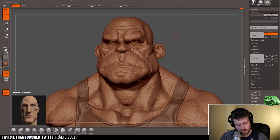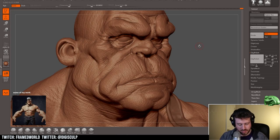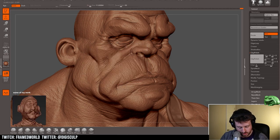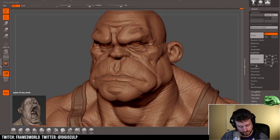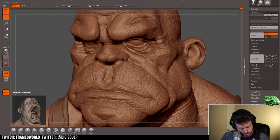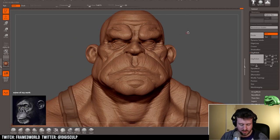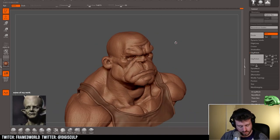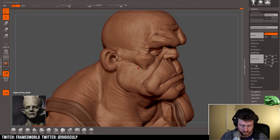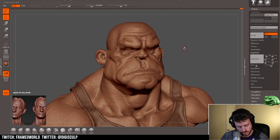I'm also coming in with the clay tubes, almost knocking down some of the wrinkling that is happening on the face and overlaying it with my own strokes — again, trying to enhance the areas that I want enhanced. I'm thinking about the final image, the final render, and gearing it towards that, using the matte cap to help drive where I feel like I need to enhance these forms.